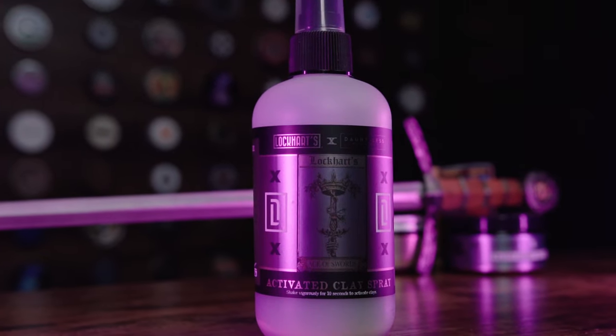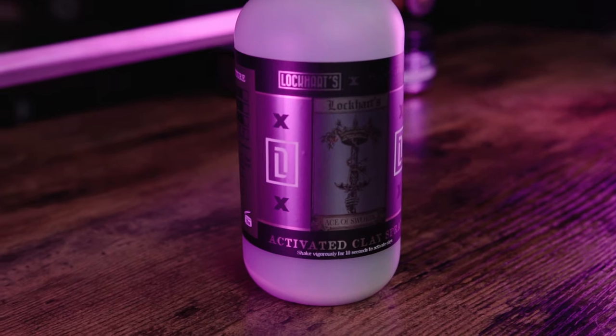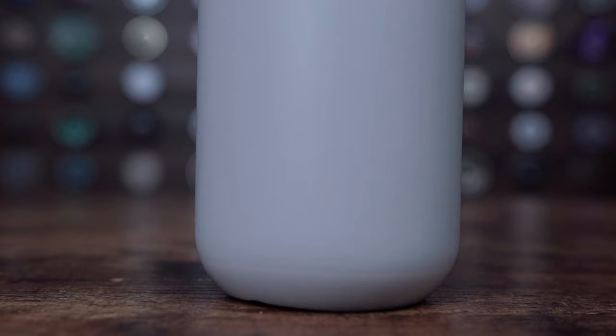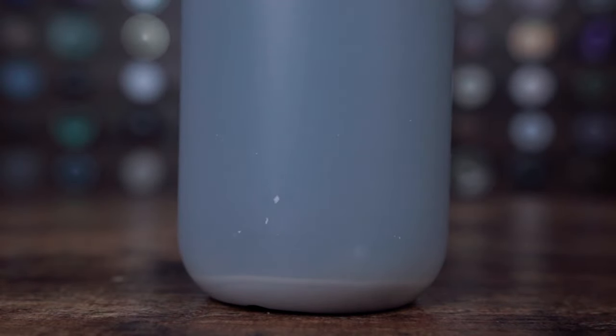Submitted for the approval of the Midnight Society is the Ace of Swords Activated Clay Spray — named specifically because it's packed full of clays and does require a little physical agitation to get the power players mixed in. We chose a white bottle on purpose because this product is so packed with clay and sea salt that if you let it sit for more than a couple of minutes without shaking, it all settles at the bottom. It's really important you don't try to spray it when it's like that — you won't get the clays, and it has to be mixed in solution for the full effect. You'll also clog your sprayer. It's so thick at the bottom.